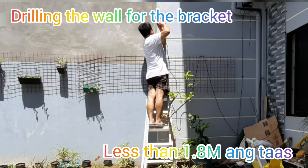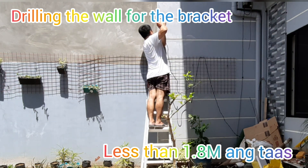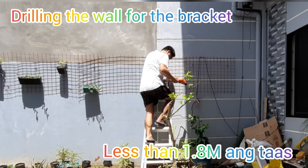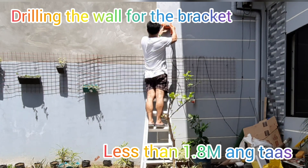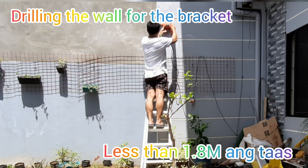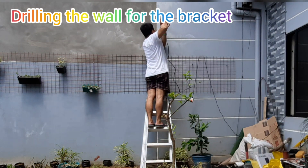Okay, ayan na siya, may bracket na siya — ayan, ready na siya! Tapos ko na mailagay yung bracket ng solar panel at nakafix na rin yung para sa LED light. What I am doing now is to put a hole or drilling sa wall para mailagay ko yung bracket.